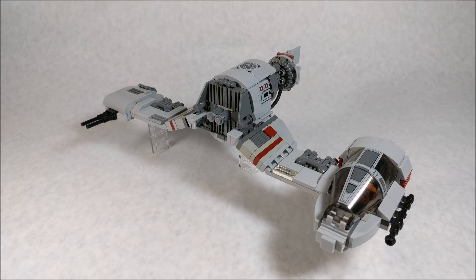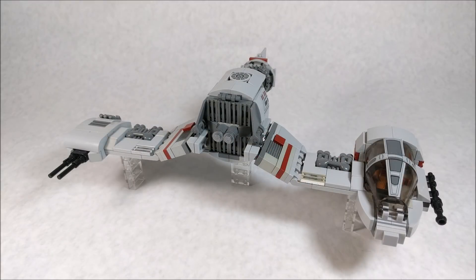I have seen a lot of other MOCs of this specific vehicle out on YouTube and Flickr, but a lot of those were built before proper images were available. So I went ahead and built one after we got a lot of those cool images, and I tried to create a very accurate representation. So without further ado, let's get into the actual video.